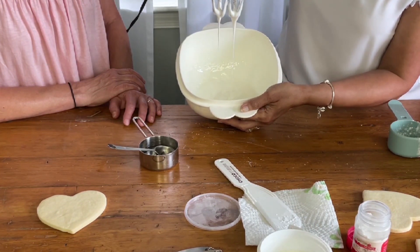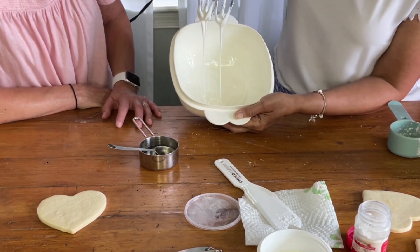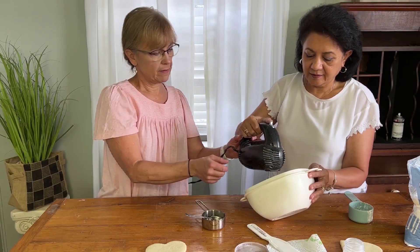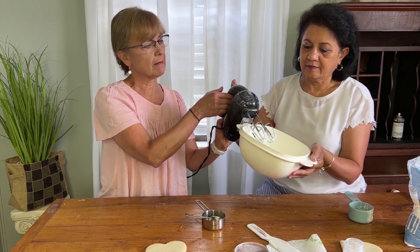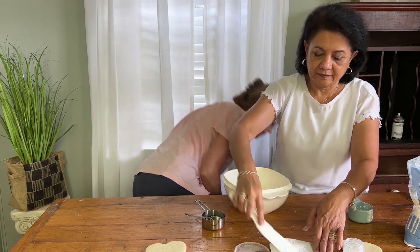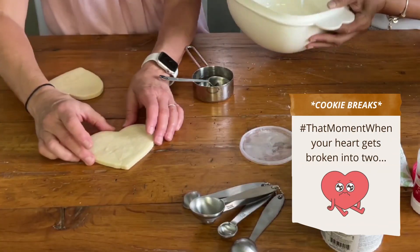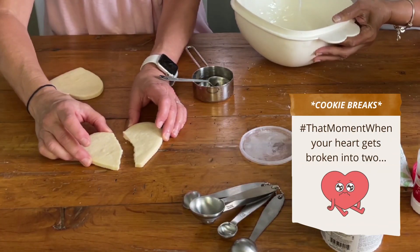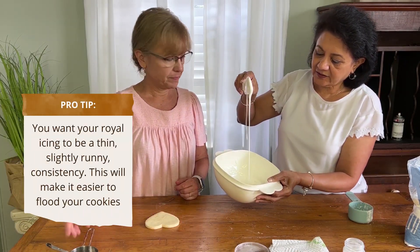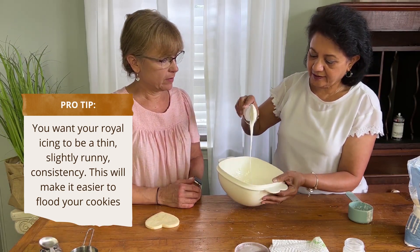This is the consistency that you need — you want it to be able to drip off. See the consistency of this? You basically want it to be able to run off of your spatula or trowel. So now how do we actually get it on the cookie?